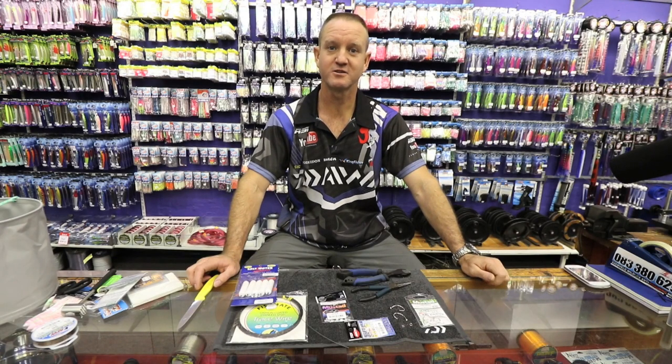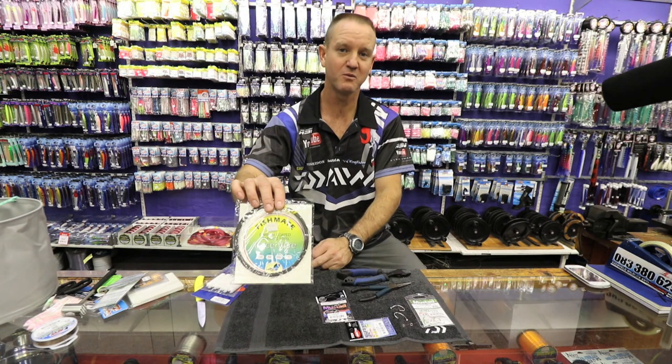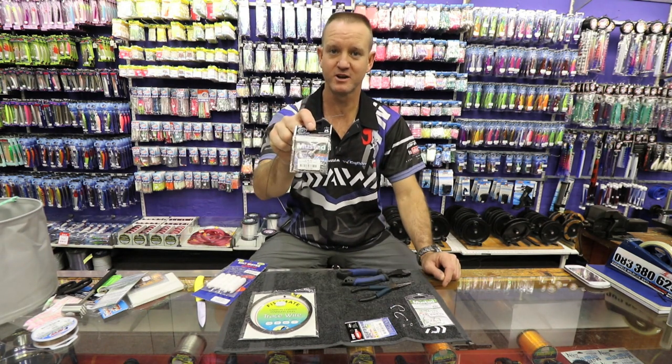Guys, today I'm going to show you how to make a dangle for a circle hook look. What we require is a 120lb carbon coated wire or bleeding wire, it's up to you. Two crimps, as you can see over here — these are double crimps, 1ml or 1.3ml.